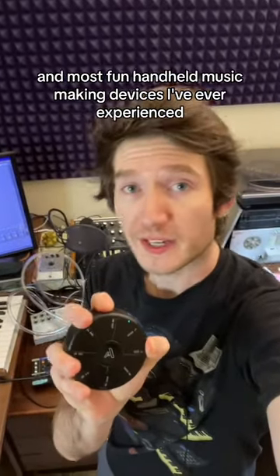This is one of the coolest and most fun handheld music making devices I've ever experienced. Let's see how fast I can make a song with it.